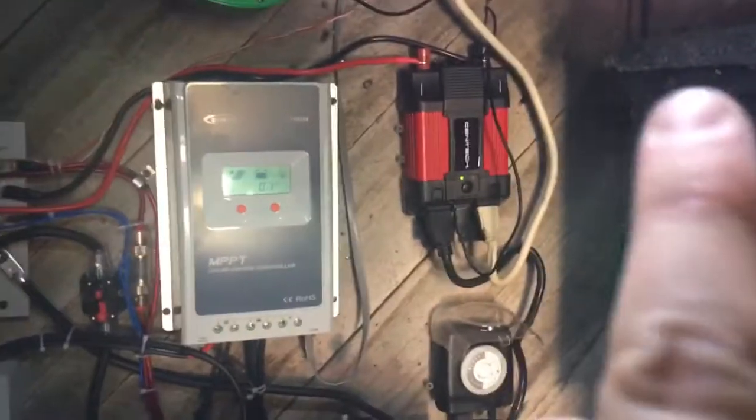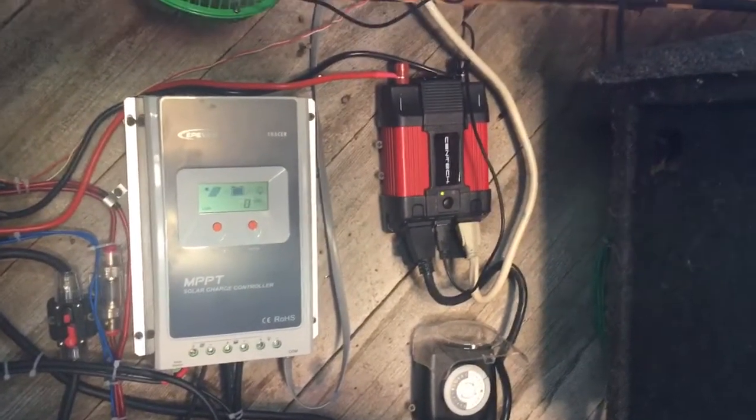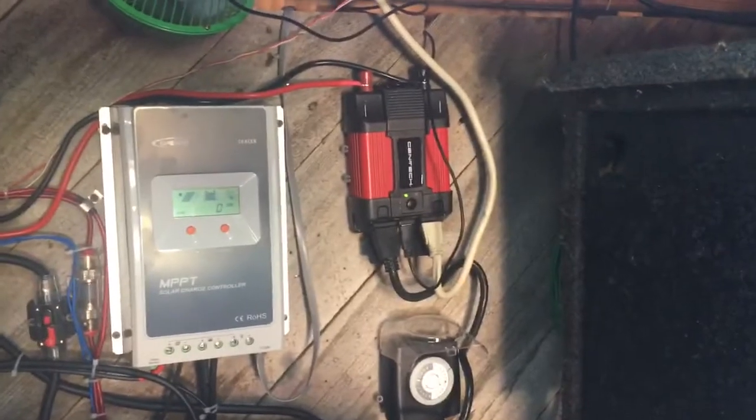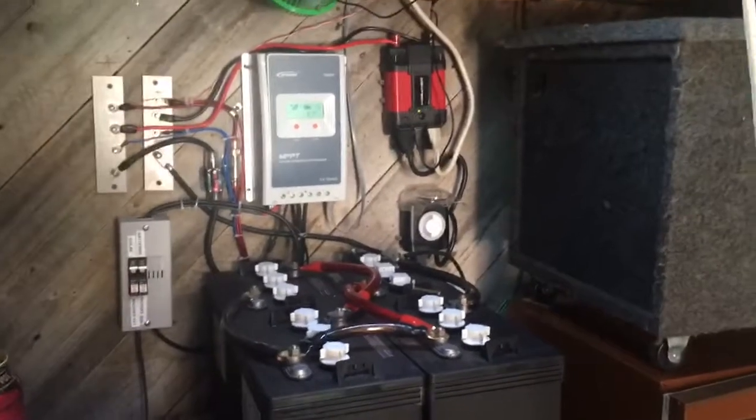It runs off solar panels. I have it running off this small 400-watt inverter right here. Like I said, the washing machine only takes about 300 watts total with both cycles going.